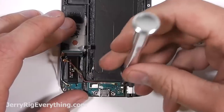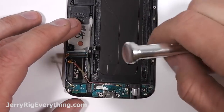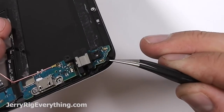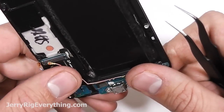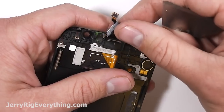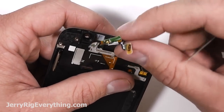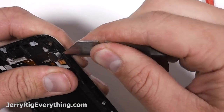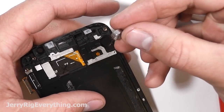There is one screw holding on the charging port to the mid-frame. Remove that Phillips head screw and you would think the charging port would come off, but the capacitive buttons are wrapped around the mid-frame and underneath the glass, so we have to wait until we remove the glass and LCD from that panel in order to separate the charging port. Taking out the earpiece — set that off to the side. And then here is the vibrating motor. Eventually I want to take one of these apart and see what's on the inside — I'll save that for a future video if you guys are interested.